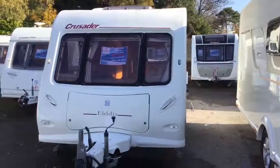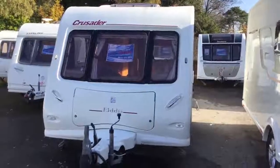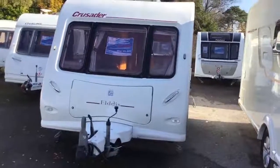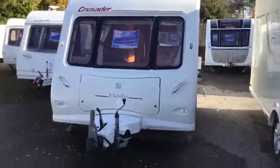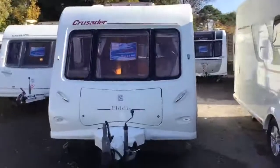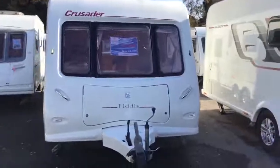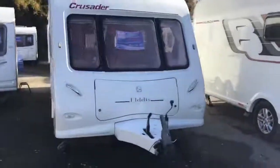Hello! Today you join us outside of the 2004 Aldous Crusader Superstorm. This is a six berth family van and the purpose of this video is to give you a quick walk around the outside and inside to show you the van and talk a little bit about the features.